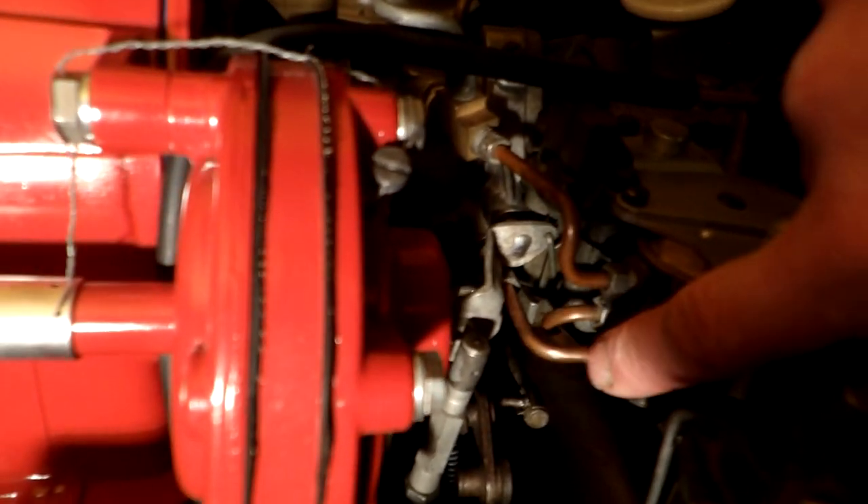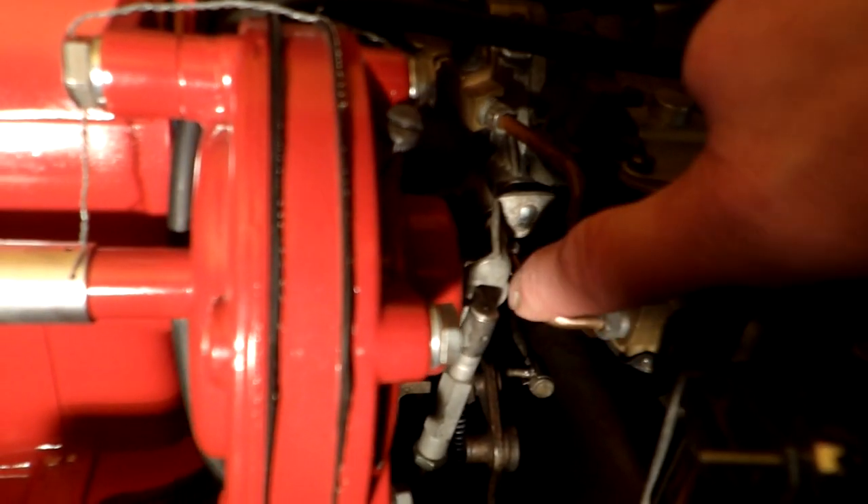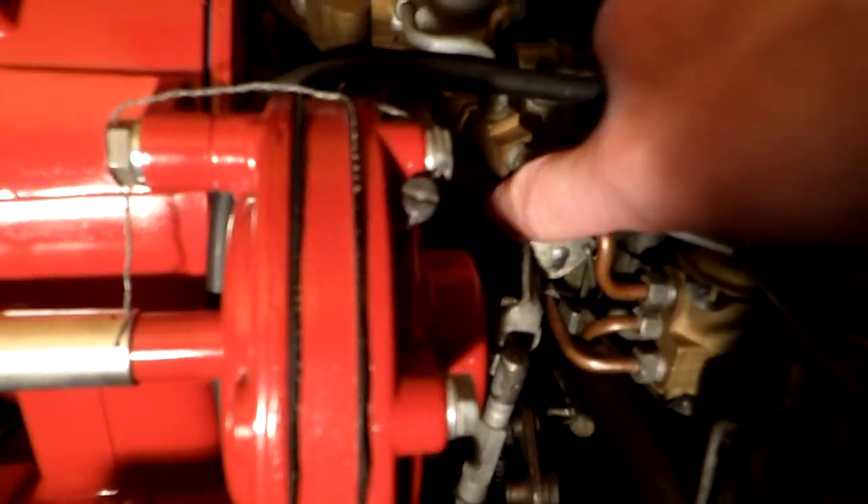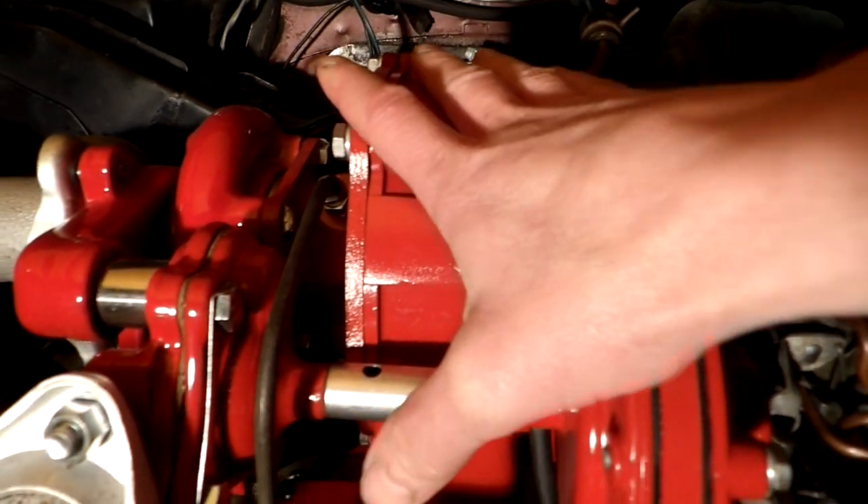From that bottom port, the fluid flows into the throttle body and into the intake of the turbo.